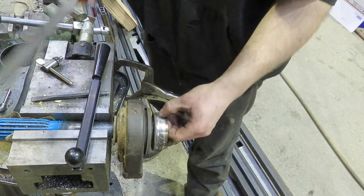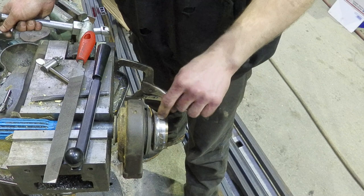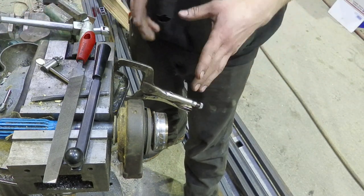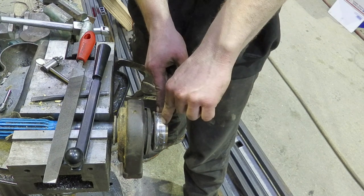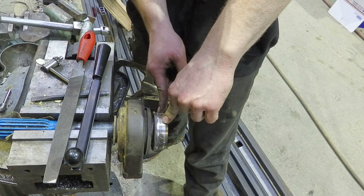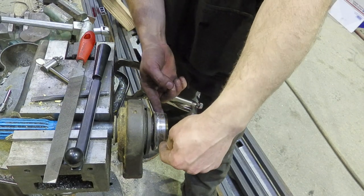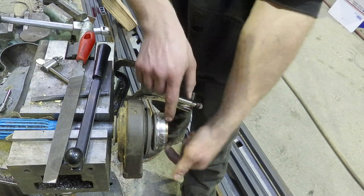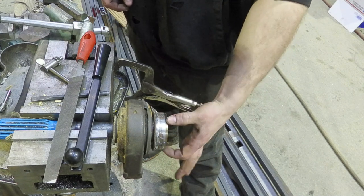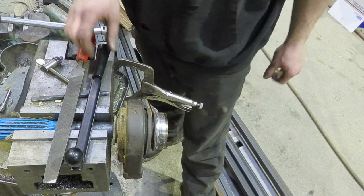Nice and smooth. It doesn't need to be perfect because it's going to be welded. All you need is to get this thing sucked up tight — as long as it's 90% of the way on here and straight, it does not matter. If you really wanted to go crazy, you could drill a couple holes and do spot welds directly to the thing in the middle — but if you do that, do two opposing ones because you will mess up the balance if you don't. That's a big thing.